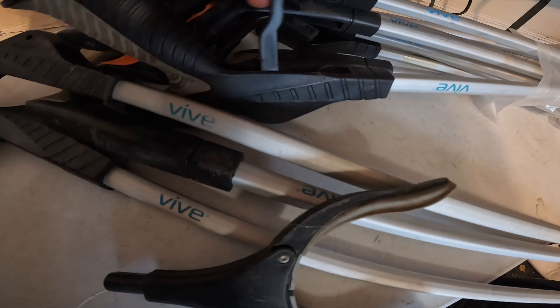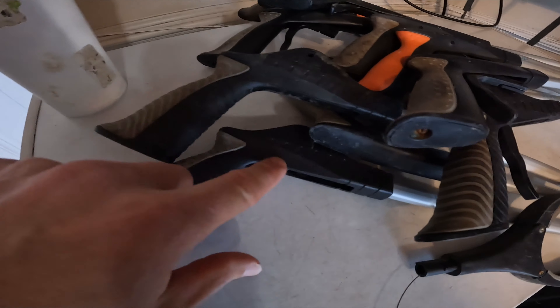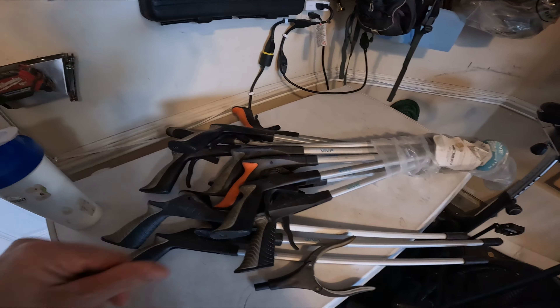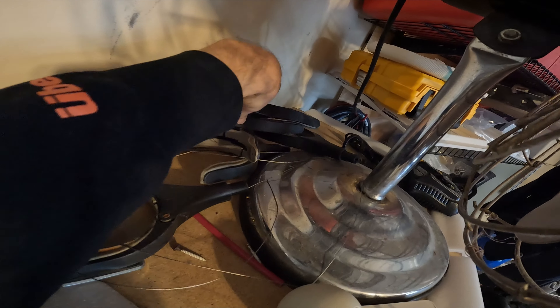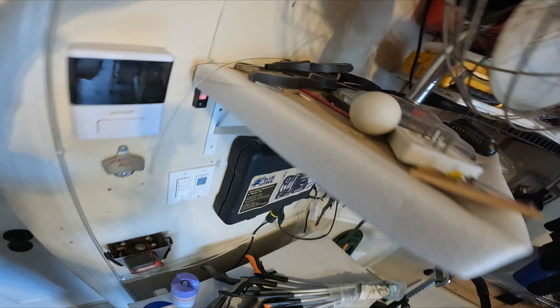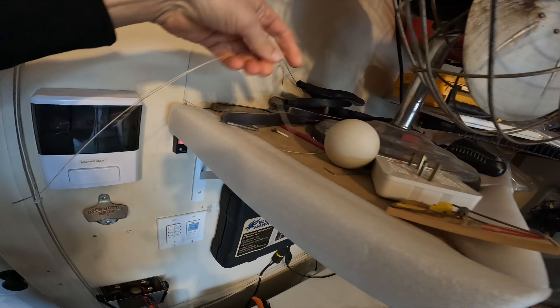I'll have to replace these pop rivets and attach it — crimp it at the back. That one actually broke off; you can see the handle there. A lot of these are missing triggers too, so maybe I don't have as many working units as I thought.